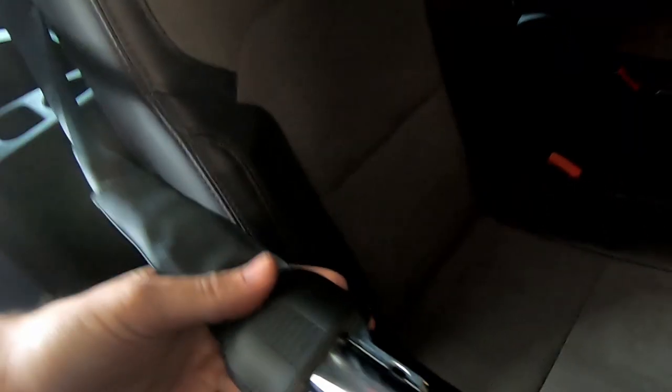Where I ran into trouble is these little guys. My vehicle has the airbag seat belts — inflatable seat belts. The vehicle that I bought the seat from did not have the airbag seat belts, so this took a little bit more time and research to make work.